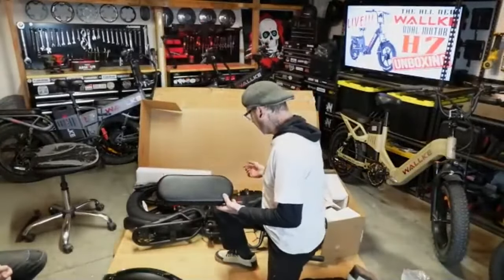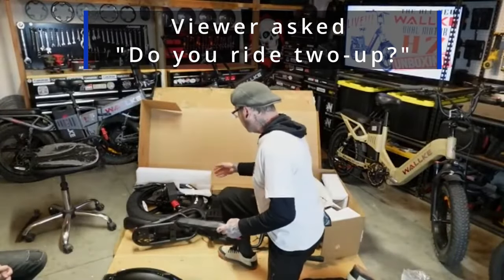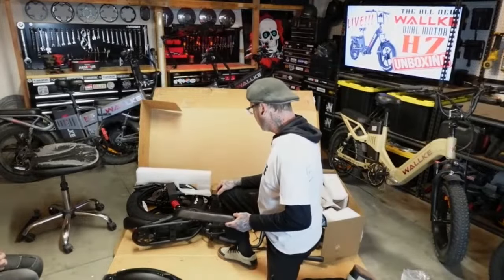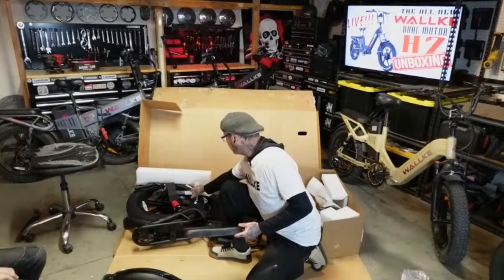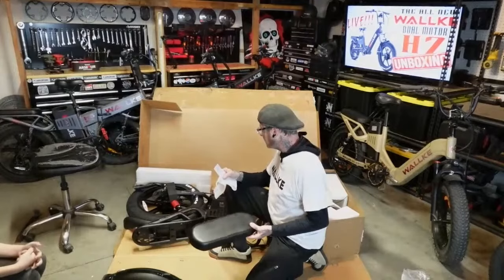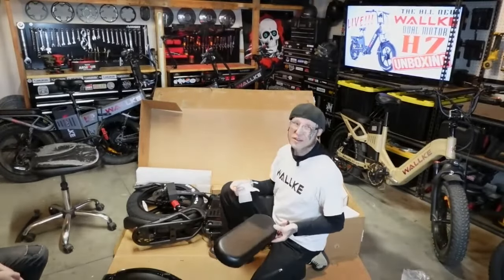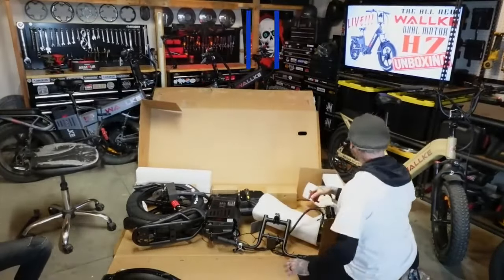Here we have our rear seat — I look at this more like a finishing piece than an actual seat you'd want to put somebody on. It does sit kind of low and there are a lot of moving parts down here. You could buy aftermarket foot pegs, but I wouldn't use the axles or the swing arm as a foot peg. Getting foot pegs on there might be kind of tricky.